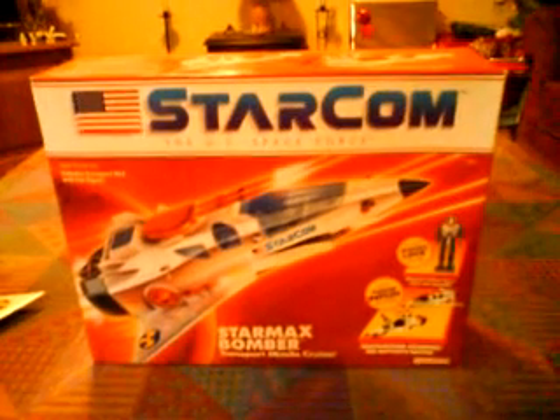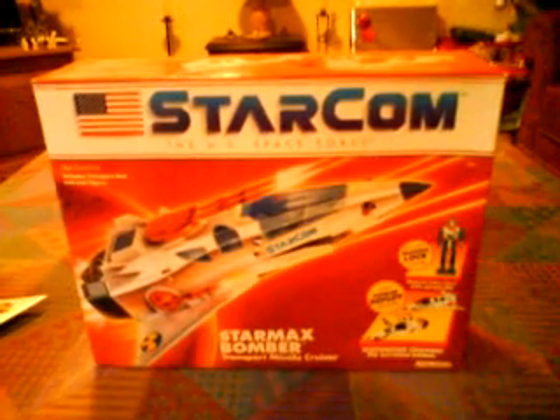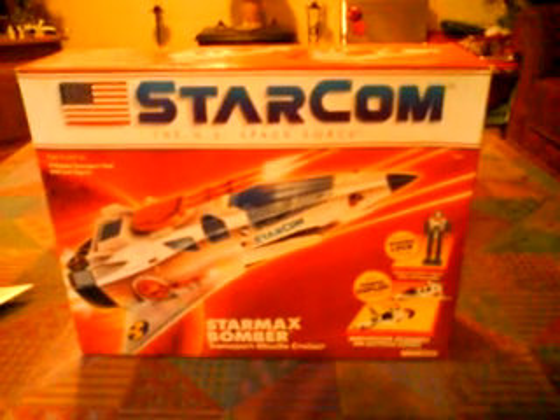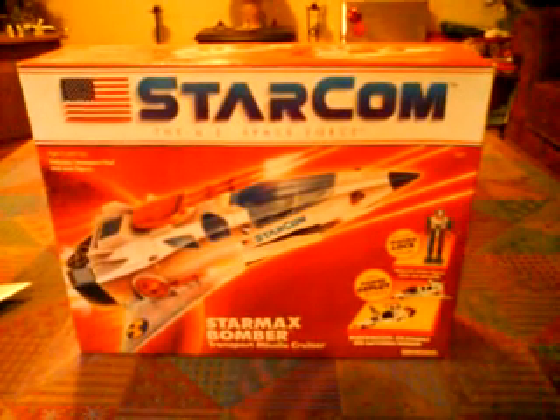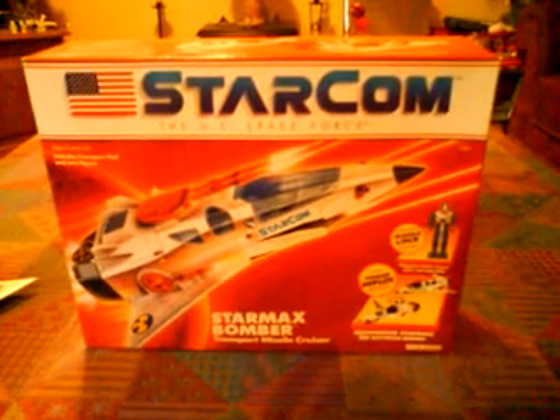Hello there everybody, Darth Shockwave here again. I'm going to do a toy review today. This is going to be the first of many I hope. I'm not going to do a Transformers one yet. Today I'm going to do a Starmax Bomber because I've searched YouTube and I can't find anyone doing a review of it, so this might be the first one.